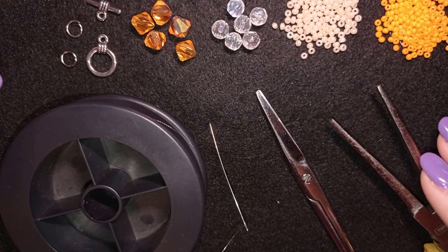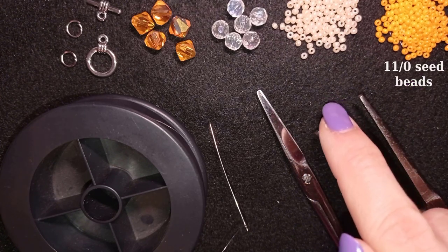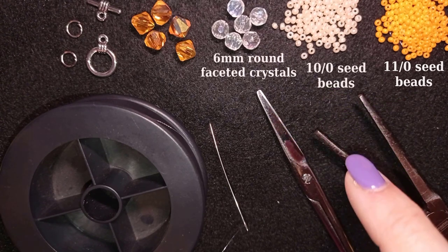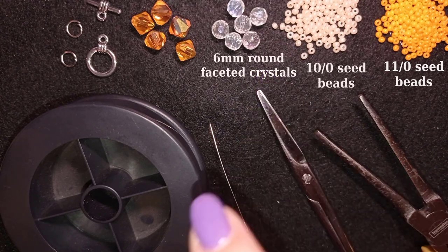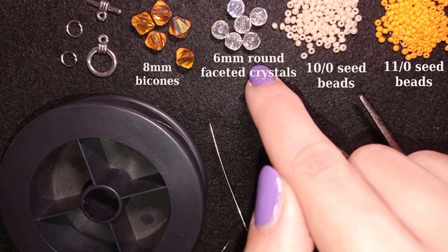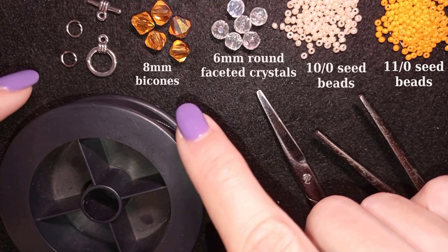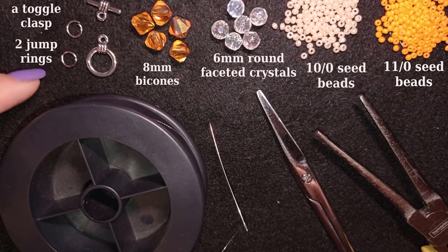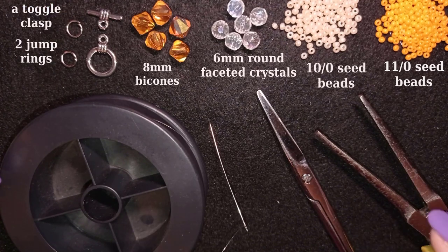Okay, so what I'm using here are 11-0 light orange beads and 10-0 beads in a beige color with a light orange nuance. Here I have crystal clear 6mm faceted crystals — these are bicons. I use 5 bicons and 6 crystals. These are 8mm bicons in a beautiful amber or light orange color, and this is a toggle clasp with two jump rings. You could use a regular clasp if you want, but I prefer to use a toggle clasp for this project.